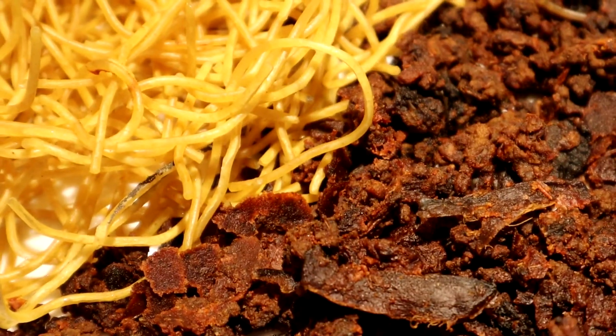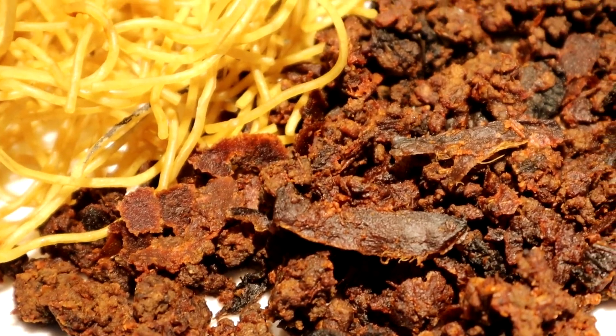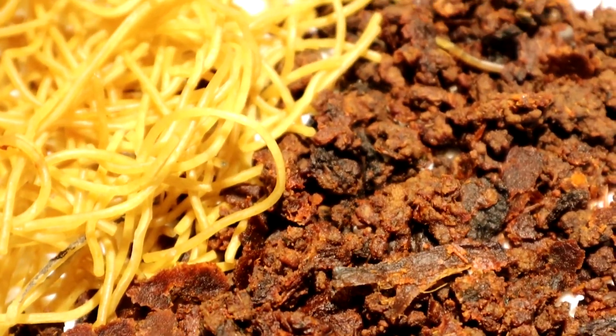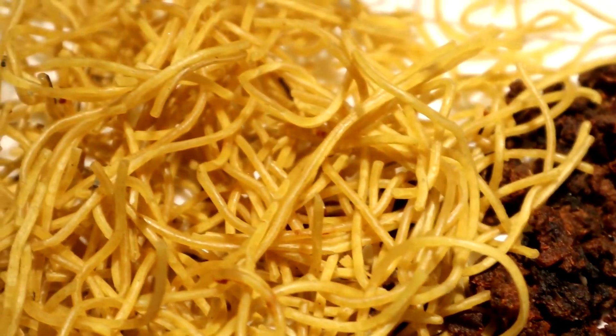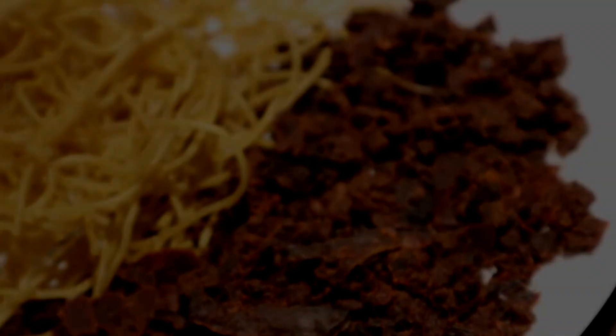I'm definitely going to do this for the next trip. I'd like to thank you guys for taking the time to watch this video. Please feel free to comment your favorite dehydrated meal and if you have any suggestions for the next meal for me to dehydrate. Remember to subscribe and hit the bell for updates on all my new content. Thanks again.